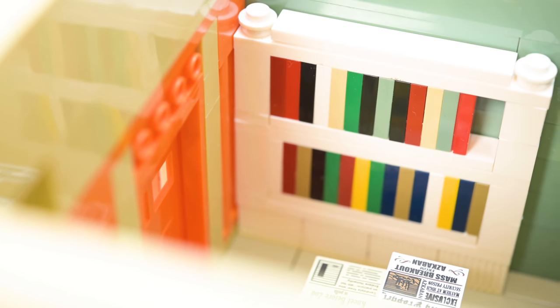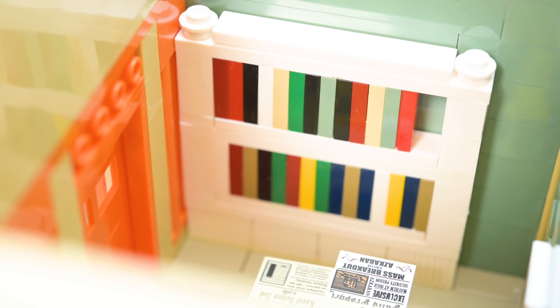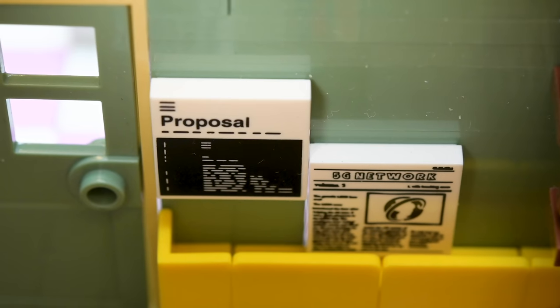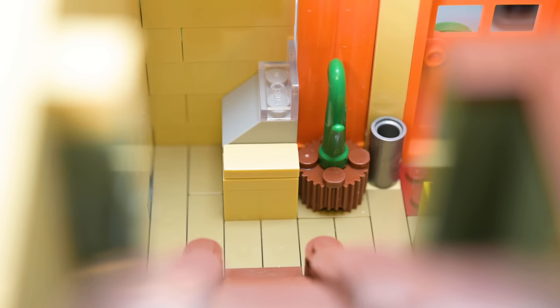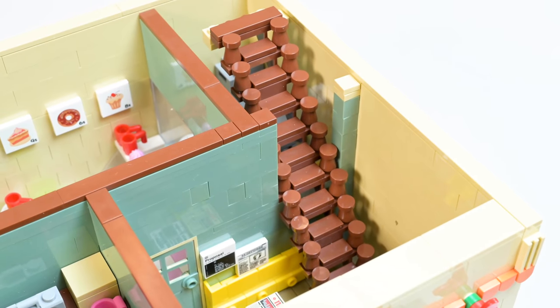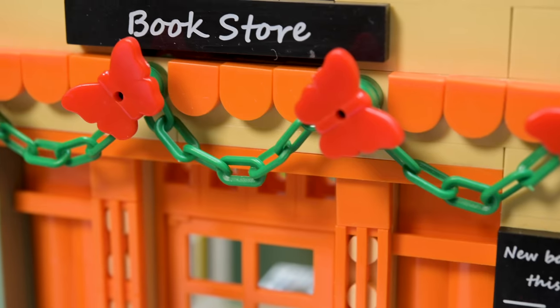You've got a bookshelf there — very simple to build, that's your warmup. Got a little back wall with a couple more prints: the 5G network again and a proposal tile that might be new. They do have a door there that goes into the cake shop, so you can read your book and go buy a cake. In the corner you've got the cash register, a little plant, and what I think is an umbrella holder. The staircase is fine; a couple more signs: 'new books this week' and 'the bookstore.'